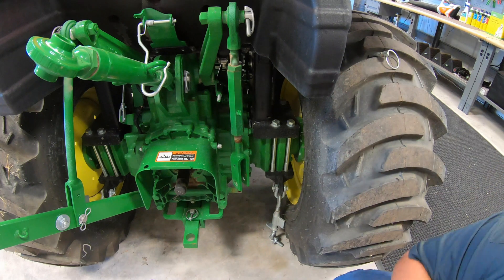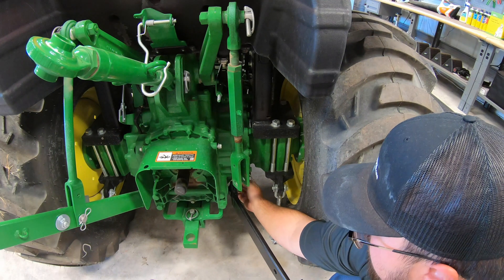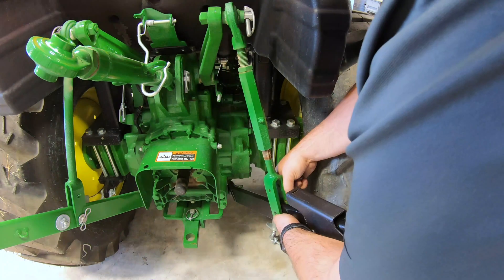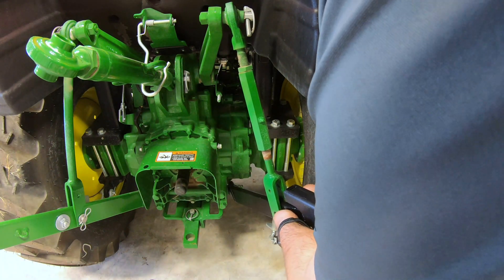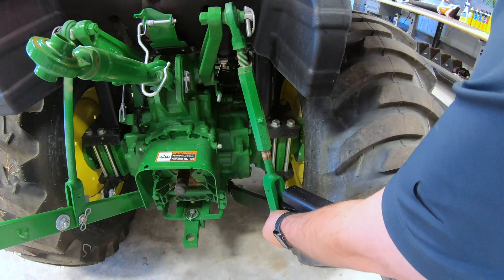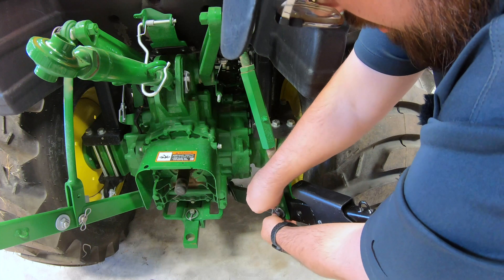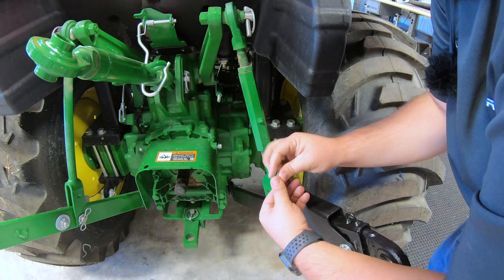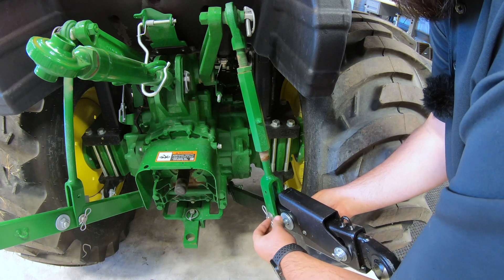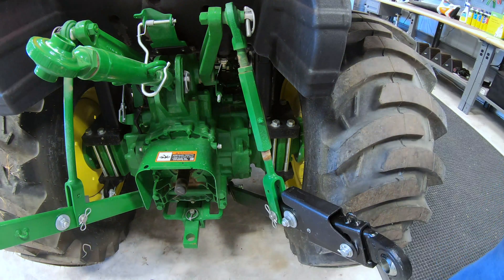And we can simply pull off our old link and slide that new one on. Go back on with our bottom pin, back in here with our top pin and our washer, keeper back on with our washer, and back on with our nut. Alright, and then we can move to the other side.